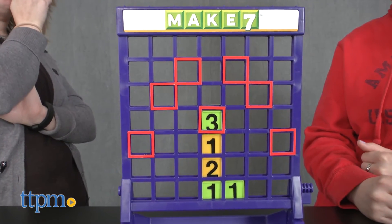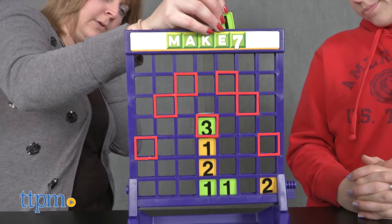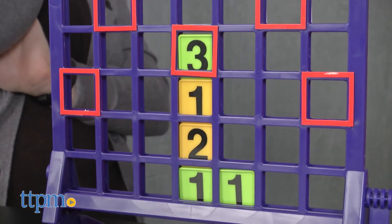When the game is over, turn the release knob to release all of the tiles into the bottom of the game unit, and then play again. The game is for two players ages seven and up.